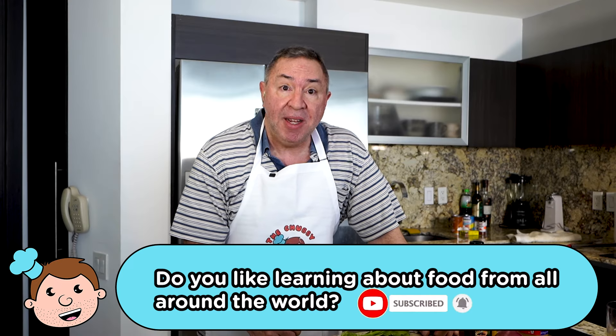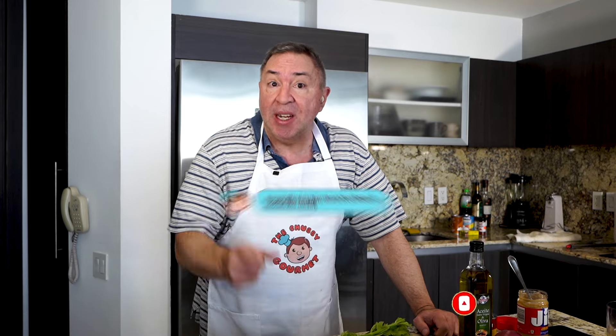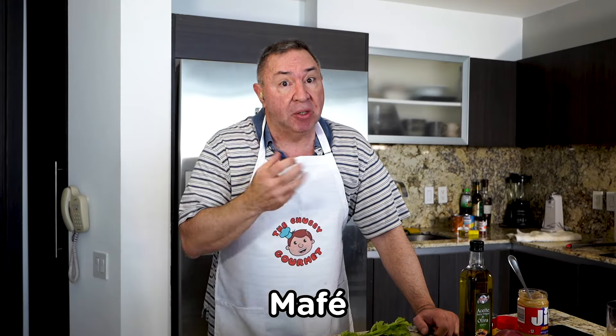Instead of talking about Mali, let's make their national dish — it actually is the official national dish. Just FYI, Senegal has an extremely similar dish they call mafei. So it's not just Mali but also Senegal where these are popular dishes.